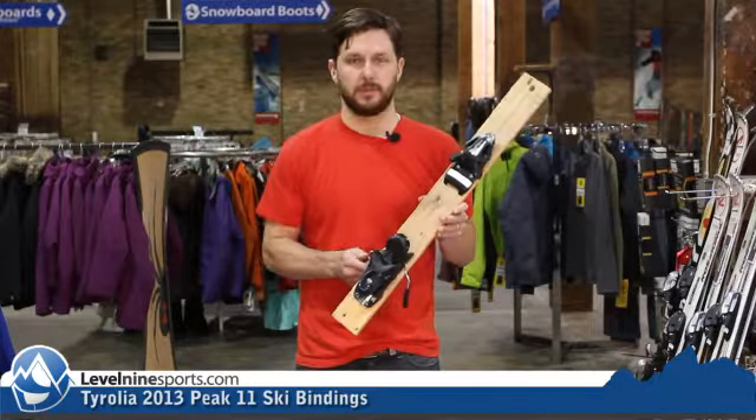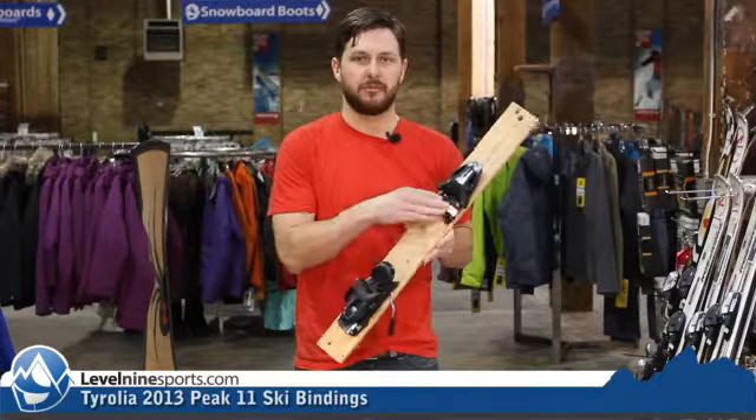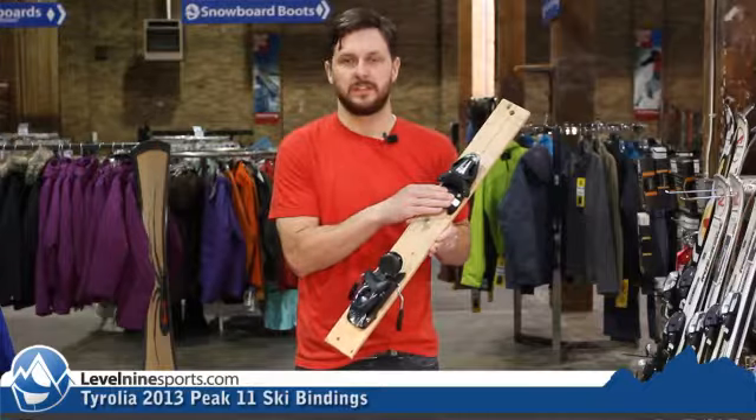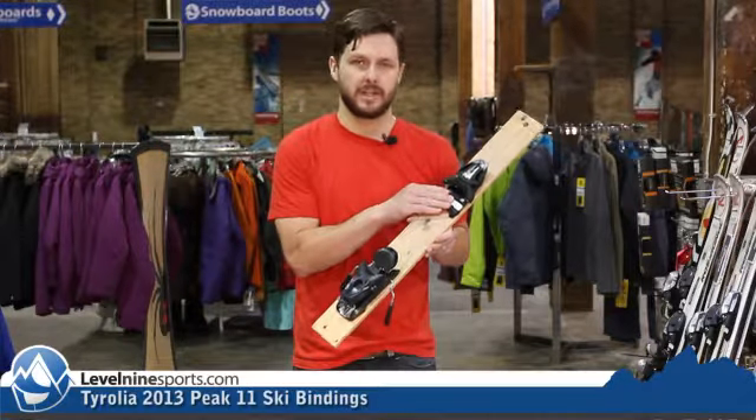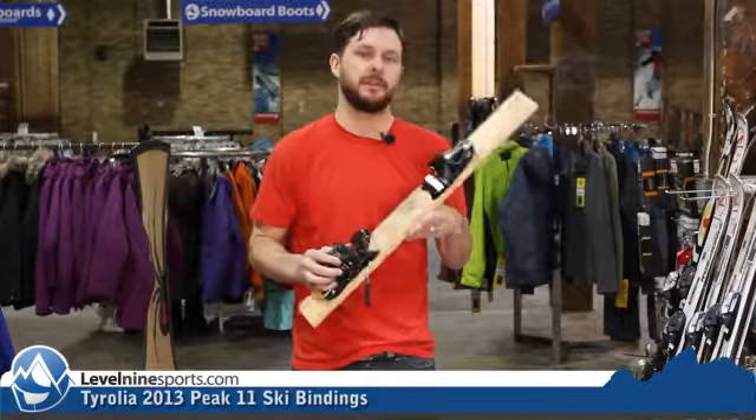This one comes with a little bit wider brake. You can mount this on a lot of different skis. Big wide platform AFD, so it definitely is going to work better on a wider ski. Two-piece heel, nice lightweight, DIN of 3 to 11.